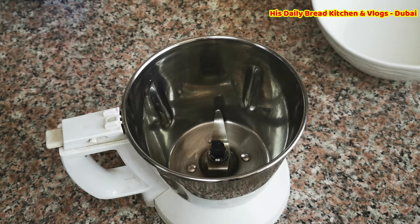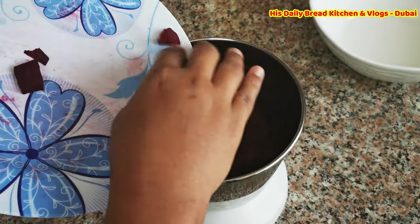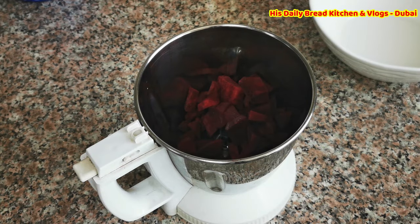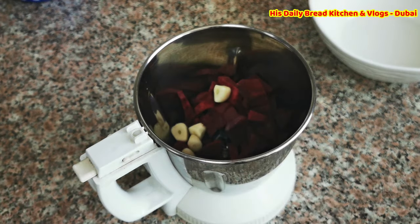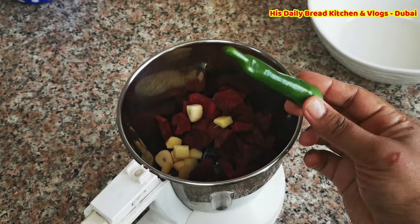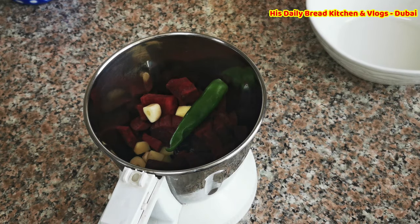Here I am taking one medium size beetroot which is peeled and chopped. Along with that I'm going to add garlic, a little ginger, and one chili. I'm going to grind all of this together.